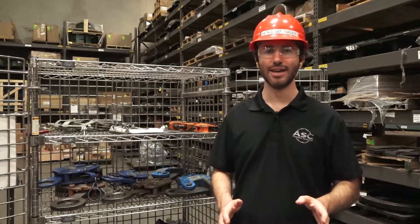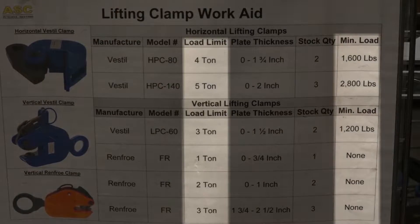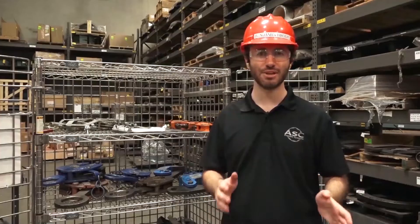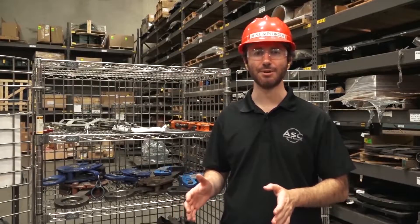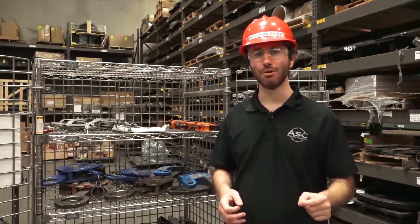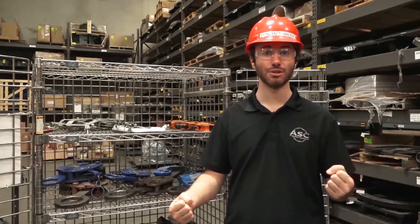The next thing you want to check is the clamp's maximum but also its minimum load capacity, and that makes a clamp a little bit different from a sling or a shackle, which only has a maximum capacity. Clamps have minimum load capacities, which means if you under-load them or put something that doesn't weigh enough into a clamp, you could actually lose your load.